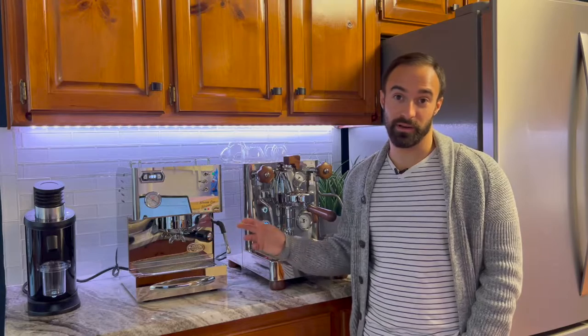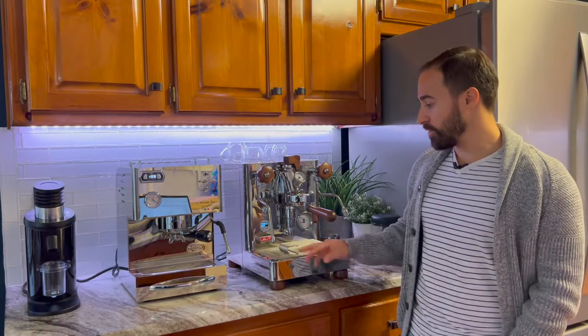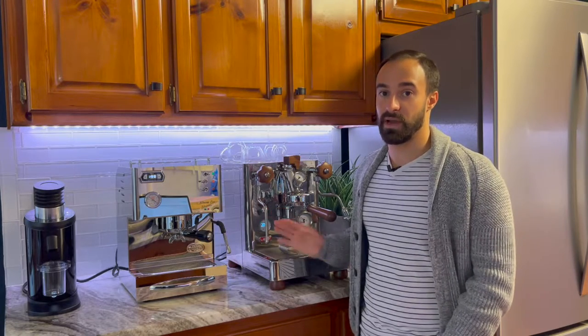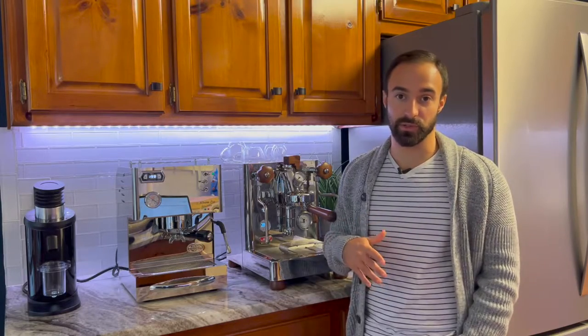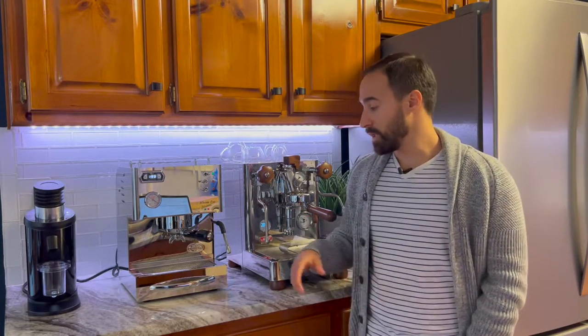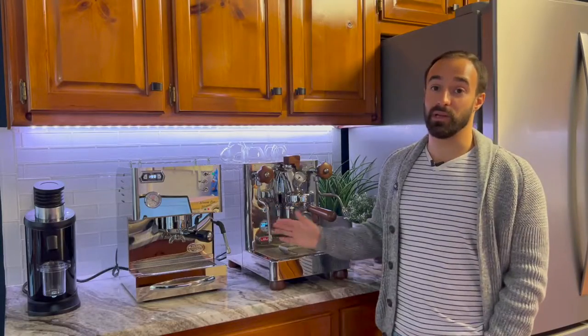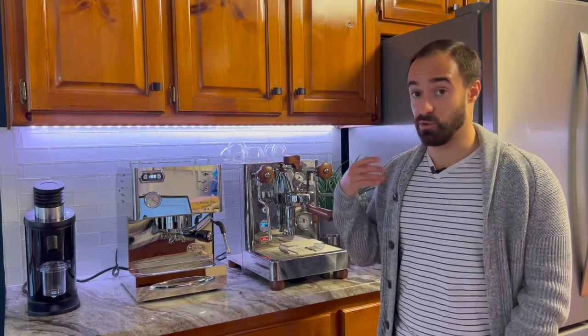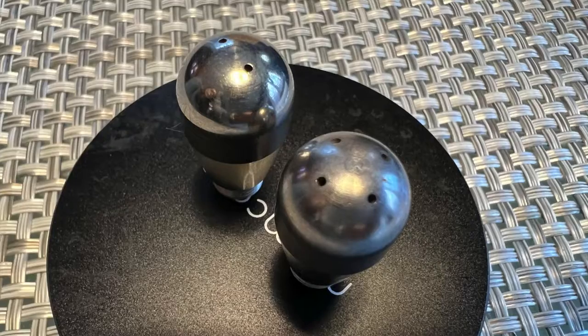The next thing is the actual steam wand. They both can steam and brew at the same time, just in different ways. The Lalit is a bit nicer in that you can actually change the water temperature for the steam boiler. As set out of the box, it takes about 36 to 42 seconds to steam milk on the Bianca, whereas on the Silvano it's about 36 to 40 seconds. But on the Bianca you can ramp that up by raising the steam boiler temperature all the way up to around 280–290 degrees for a much faster steaming experience. It also comes with two steam wand tips — a two-hole and a four-hole tip in the box.